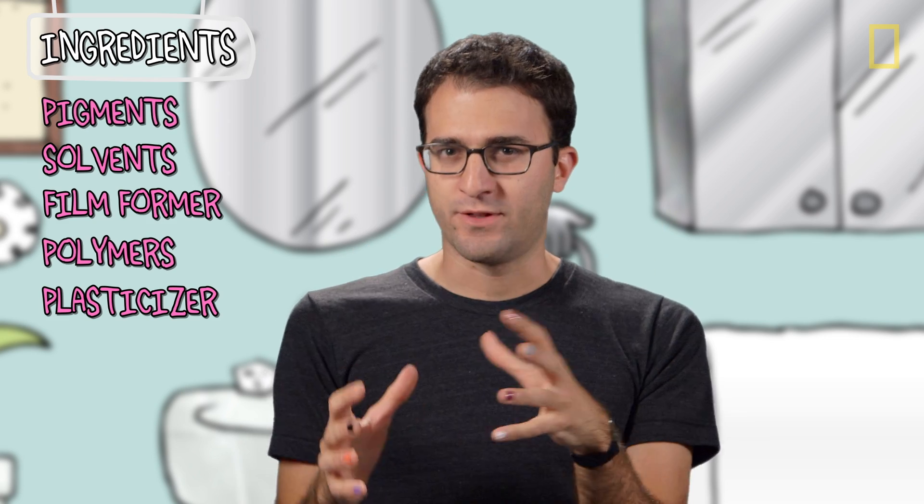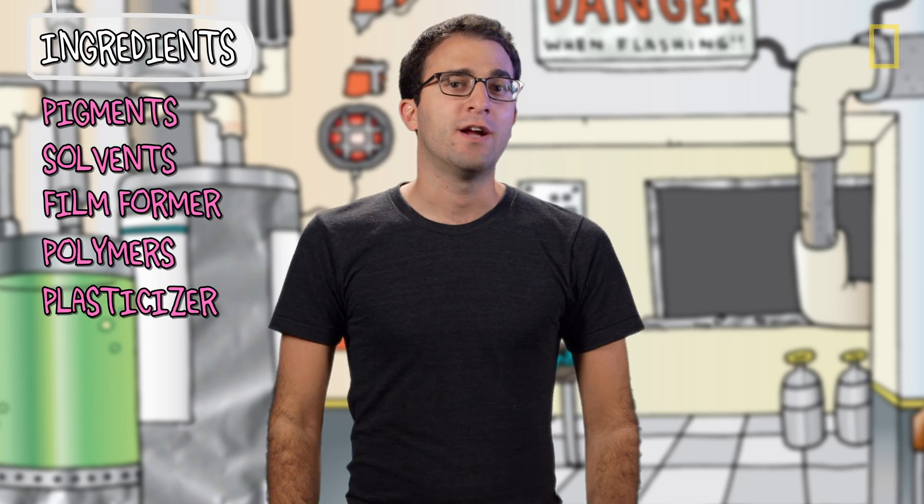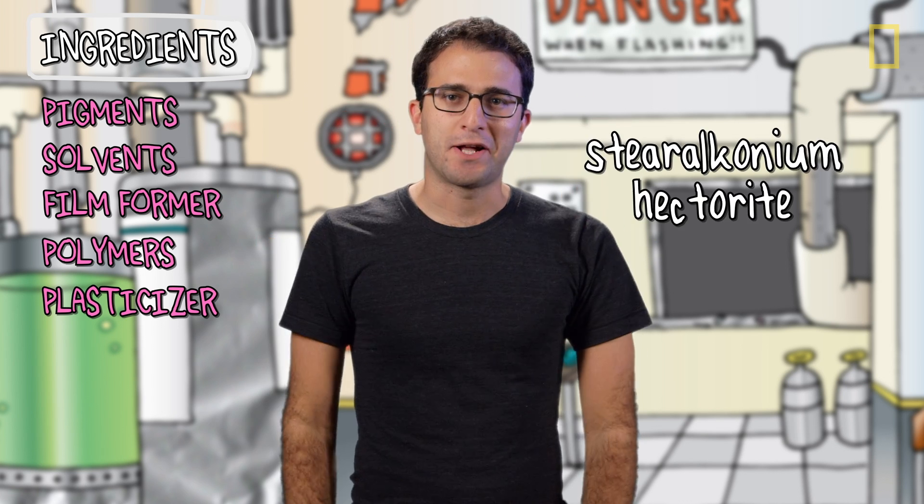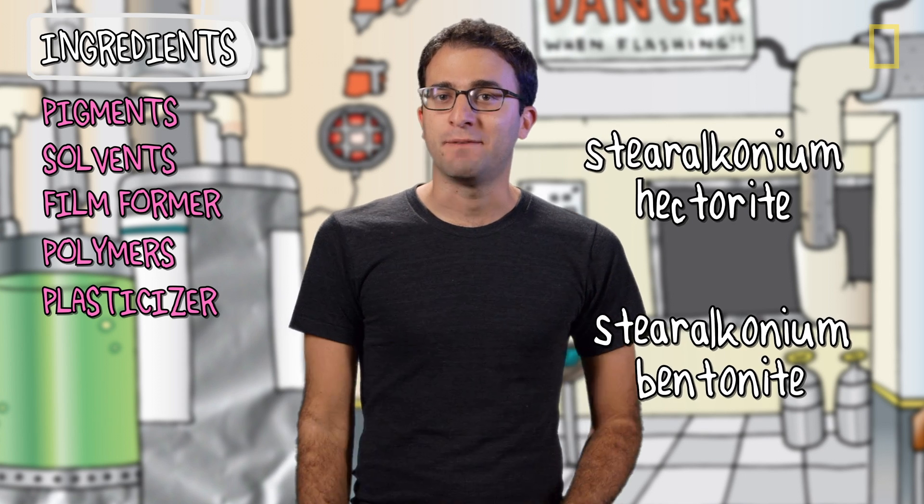Part of the way that manufacturers achieve all of these goals is by balancing the amounts of all the ingredients — particularly the solvents, polymers, and pigments — to get sort of in the ballpark of the right consistency. But the other, and chemically magical way, is by using a molecule called steralconium hectorite, or its cousin, steralconium bentonite.